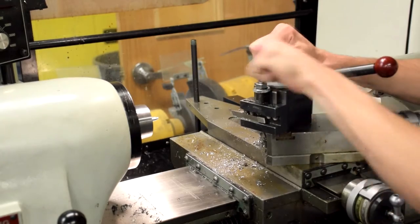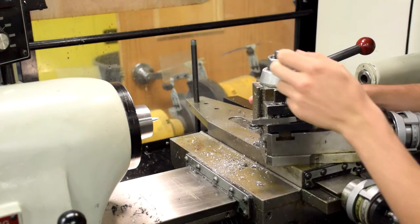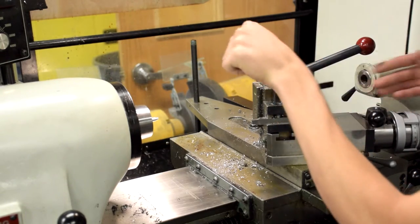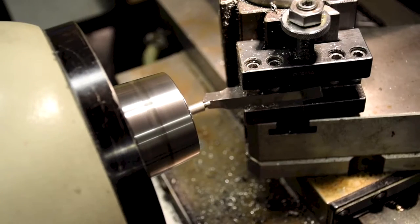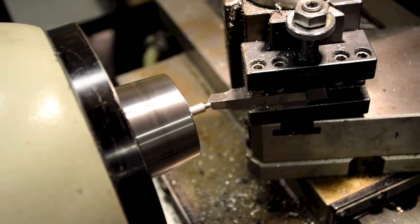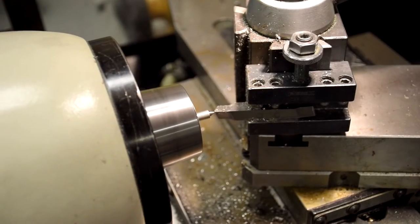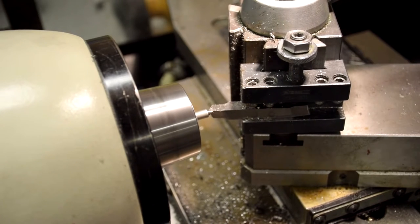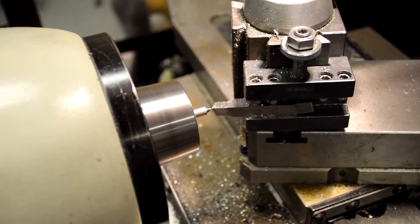Second, taper the end to a point. Set up the tool for chamfering. Don't forget to set the machine to reverse or to turn away from you. Cut down the corner with multiple passes on the compound slide. Don't forget to repeat the process on the other side.